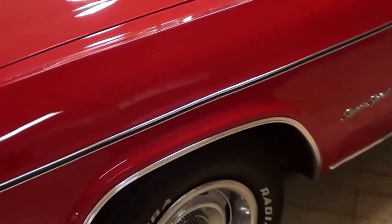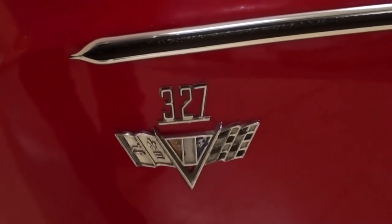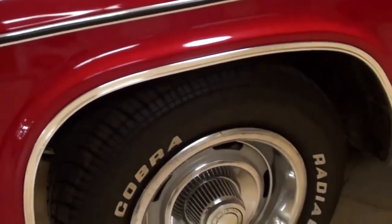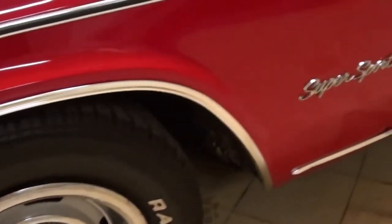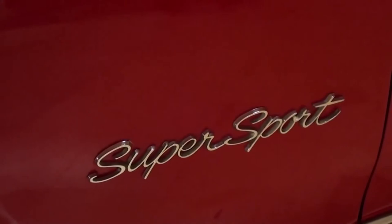Very sharp — up here you have the 327 badges, and that's exactly what's under the hood with the 327 small block. It's riding on a nice set of rally wheels with some Cooper Cobra tires. You have your Super Sport badges right here on the fenders.